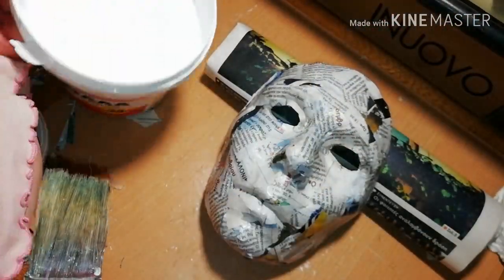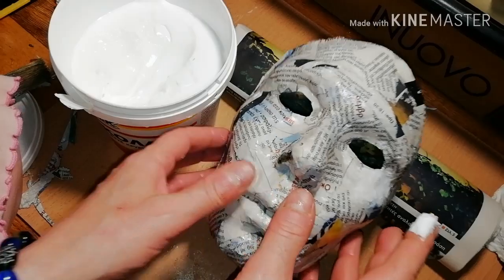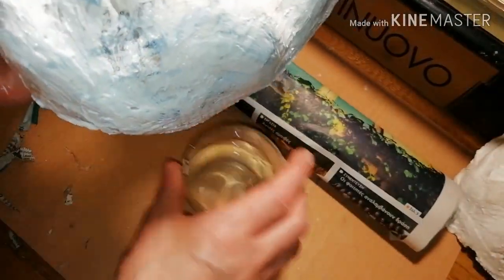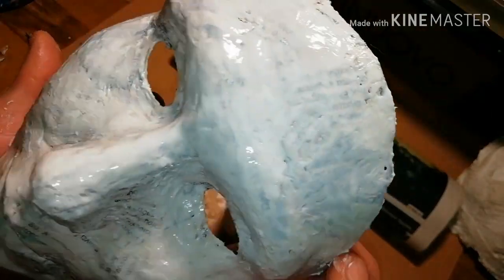Time to check your mask for weak spots against a light. Cover these with patches made of newspaper dipped in glue. Also, you could use the same glue with a brush or your fingers to cover the front side of your mask to give it a smoother appearance. After you apply a generous coat of glue, dip your brush or fingers in water to smooth the surface even more.